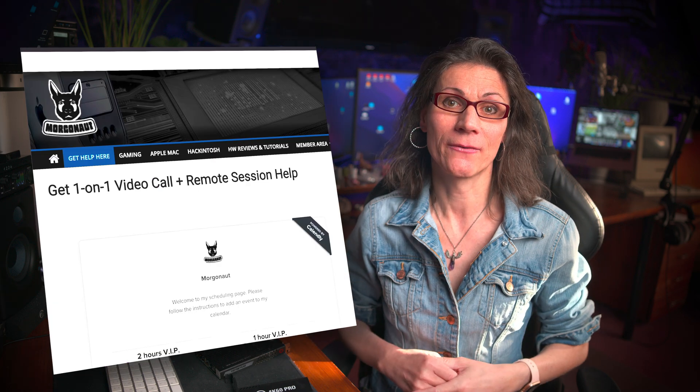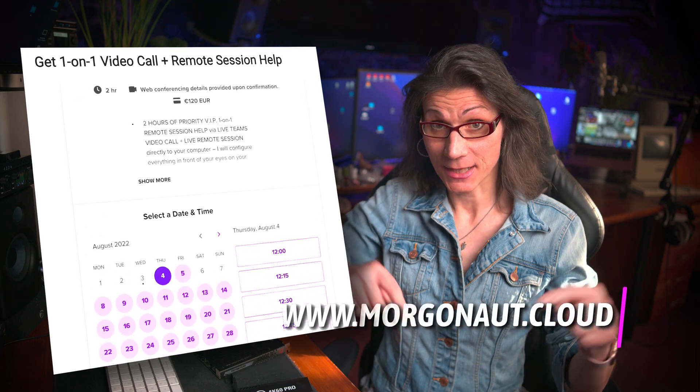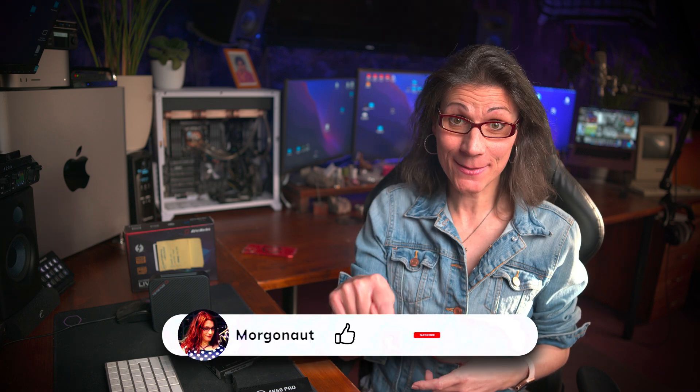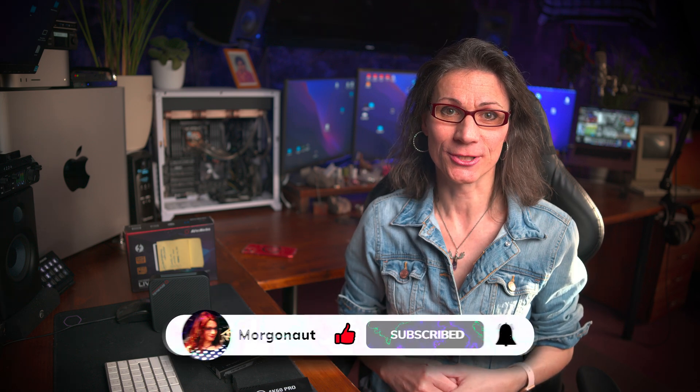My YouTube channel is dedicated strictly to help people with Apple Mac products. If you need any help with your Apple Mac, Windows or Linux computer, I offer one-on-one video calls and remote sessions on my Patreon and morgonaut.cloud website — links in the video description. You can book a live meeting with me in just a few clicks. I hope I saved you some money and made your day a little better. Hit the like button below to help the channel and help me produce more useful videos like this. Take care and see you next time, my Macintosh friends.